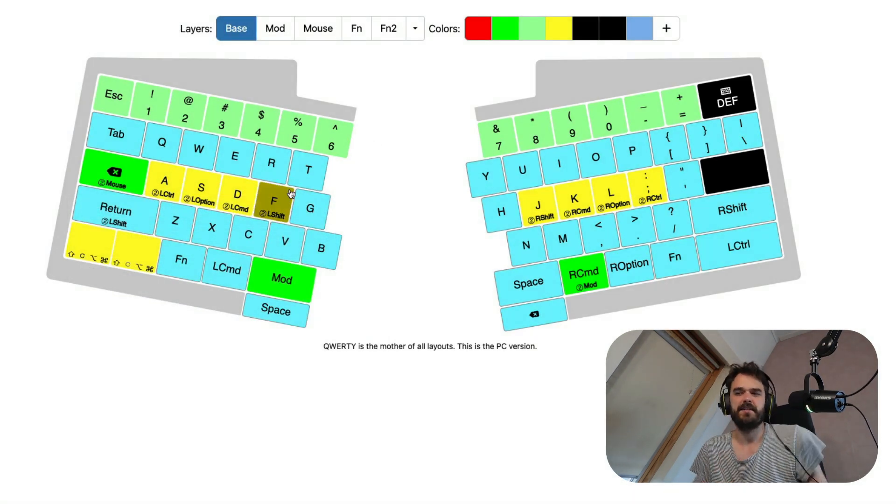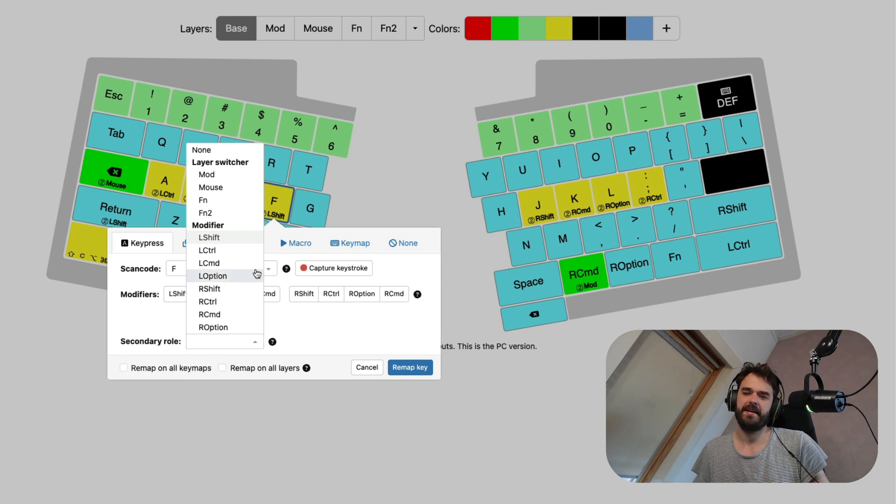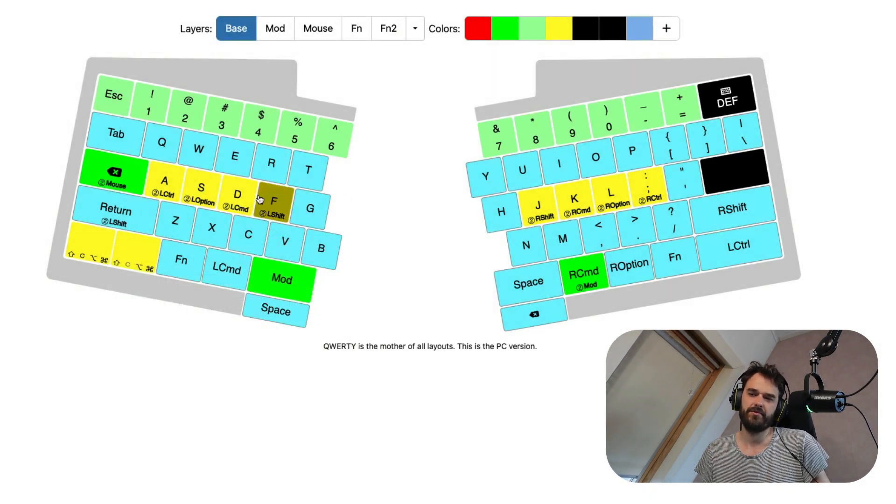One easy thing to configure is home row mods. The way I've configured this keyboard: when I hit F, I just get F. But if I keep it held down, it becomes left shift. To configure that, you put the scan code F in as normal, but at the bottom you can add a secondary role — what happens when you keep it pressed down. So you just add shift, command, option, and control there, and suddenly without moving my hand much I also have access to shift and all the modifier keys.